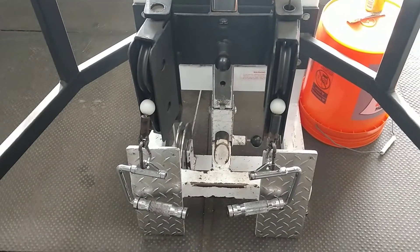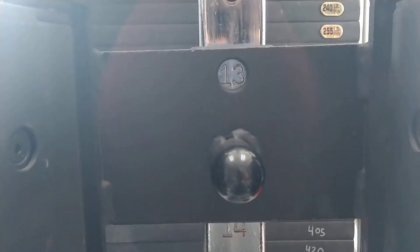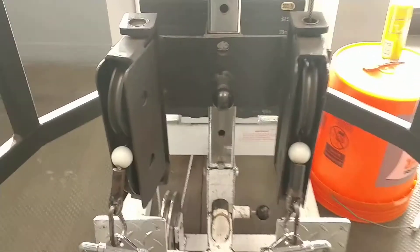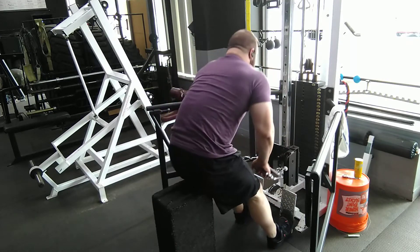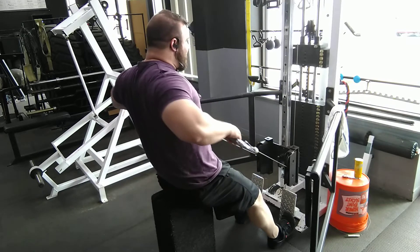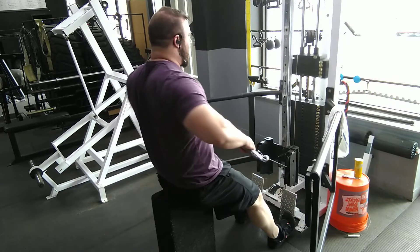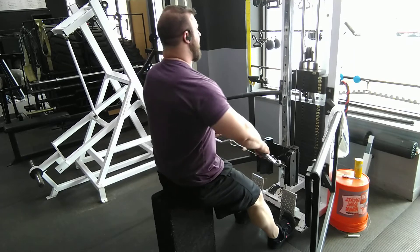This is a cable row from a low pulley, presenting a different angle than traditional cable rows. This is a great exercise for targeting the upper back, the rear delts, and the traps — including the upper, middle, and lower trap — for overall upper back development and detail, as well as improving postural strength.